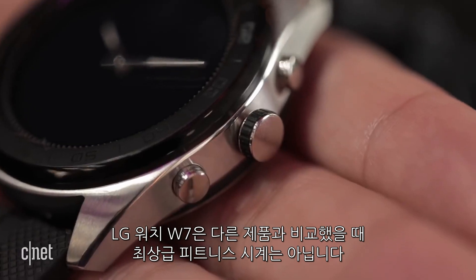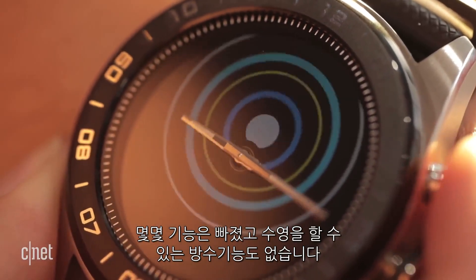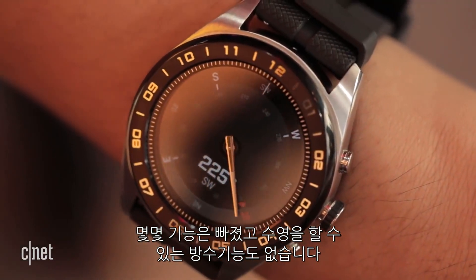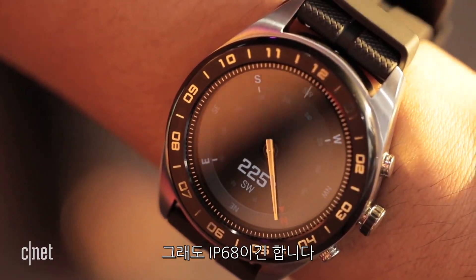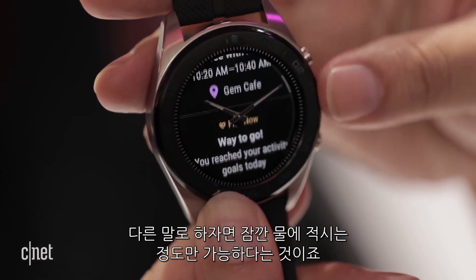The LG Watch W7 isn't a high-end fitness watch compared to some other Wear OS watches. It's lacking a few extra features, and notably is not swim-ready water resistant. It's still IP68, which means it's water and dust resistant for dunks and brief immersions.